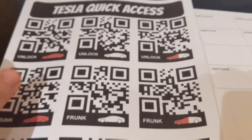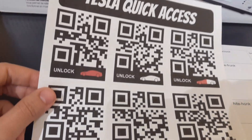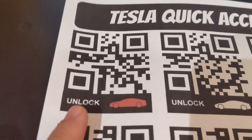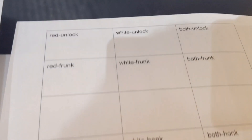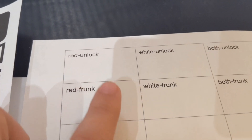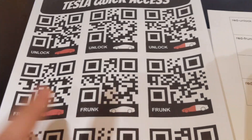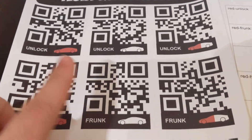Here's the concept: I have this sheet of paper with a whole bunch of QR codes, and each QR code links to a piece of text. So the top left one says 'unlock' with a red Tesla, and the text is 'red-unlock.' The next one should be 'white-unlock.' I did a whole sheet of them all in one go and wanted it to all match. The first thing is to make sure we know what our pieces of text are for the QR codes we're generating.